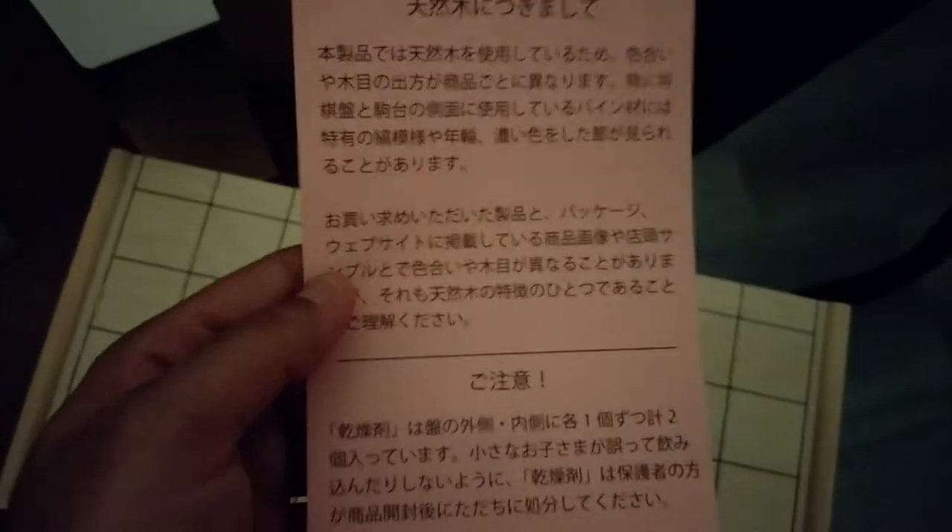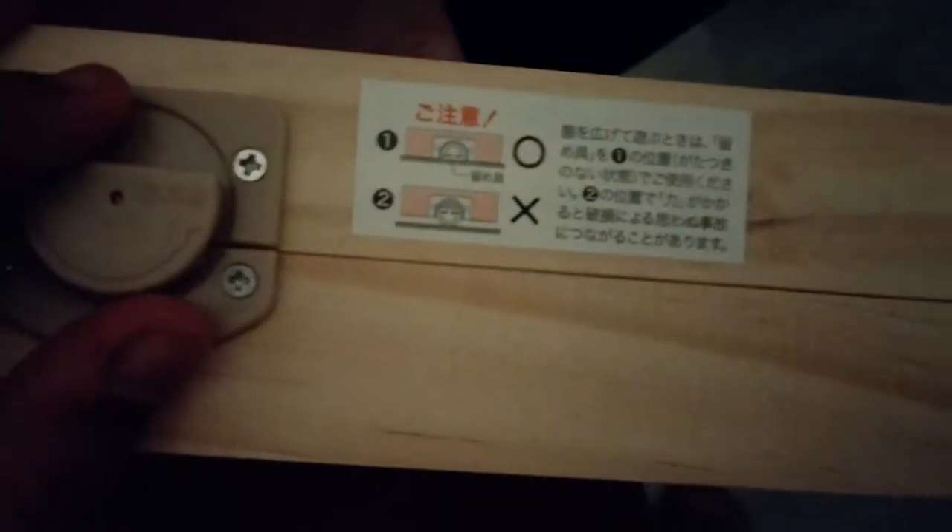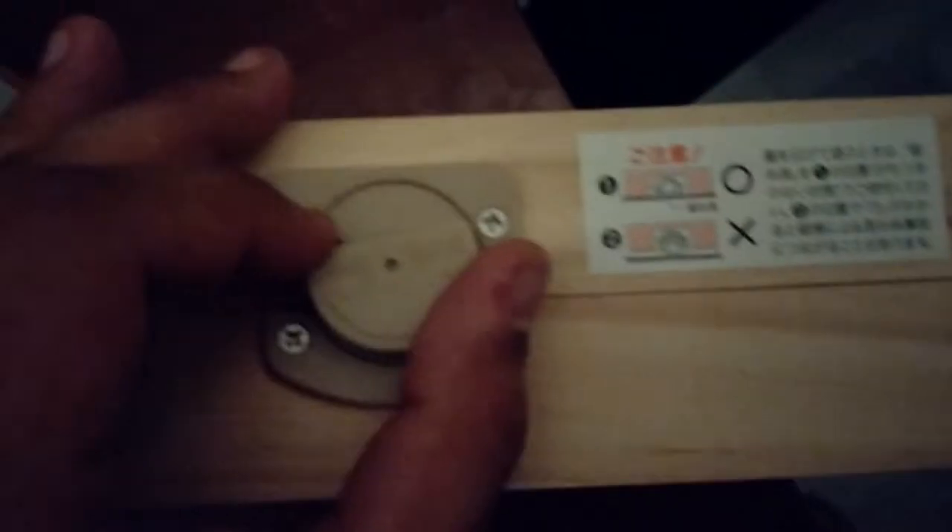So we have this warning in Japanese that I don't understand. And we have this instruction in Japanese that I don't understand. I'm guessing we rotate it to open. We got our little platform things. Trying to make sure it doesn't slam shut. Got some more silica beads, but we have our platform things, which I'm guessing will also contain the pieces when kept inside the box.